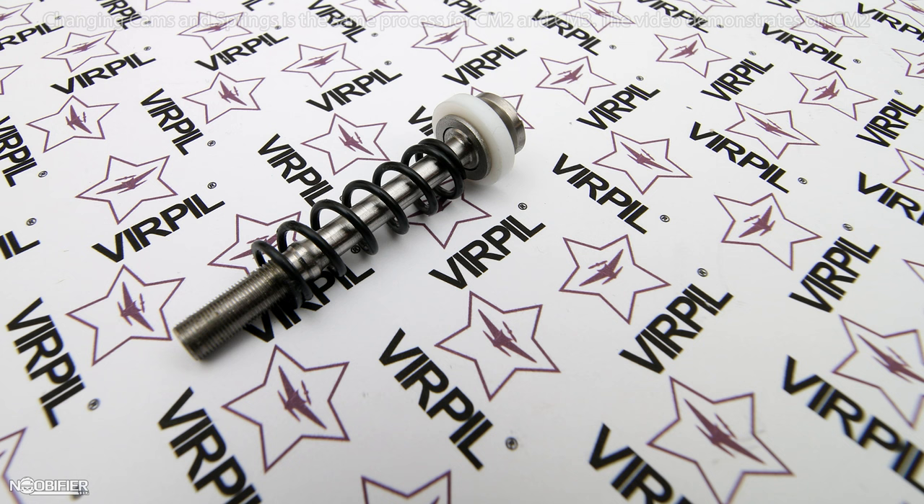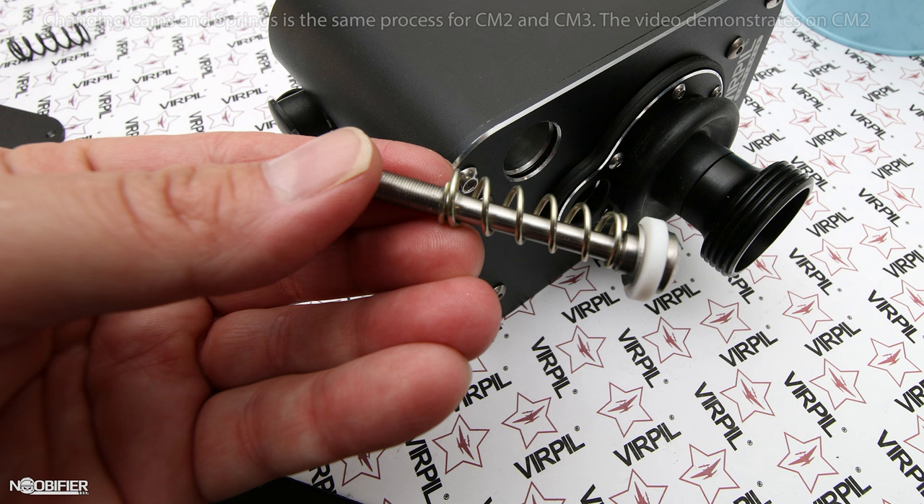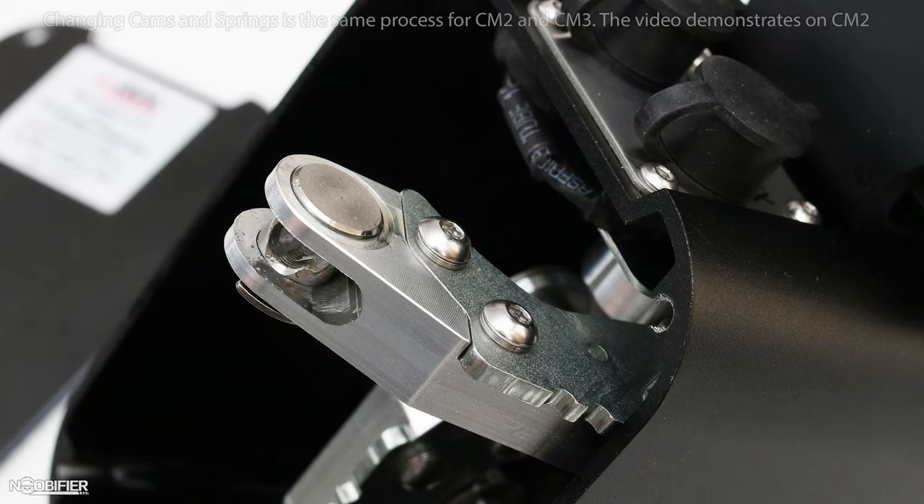This is where the paper towel comes in, as the parts are pre-greased. Resist the urge to clean off the grease, as it's there for a reason. The tensioner includes a Teflon spacer, a metal washer, and finally the spring — in that order. At this point you have full access to the cam and spring.